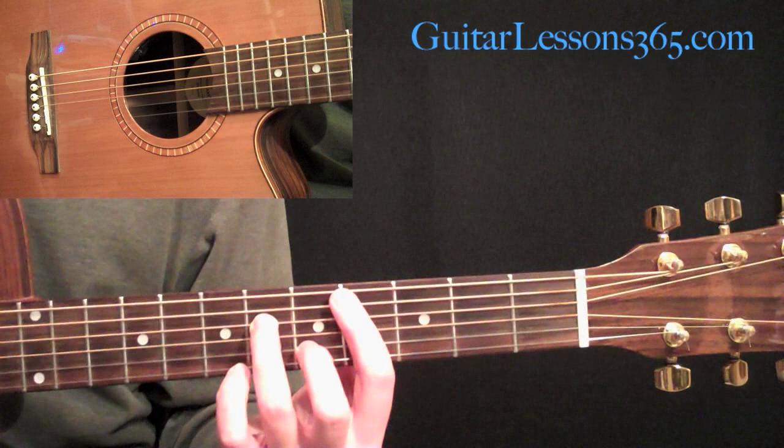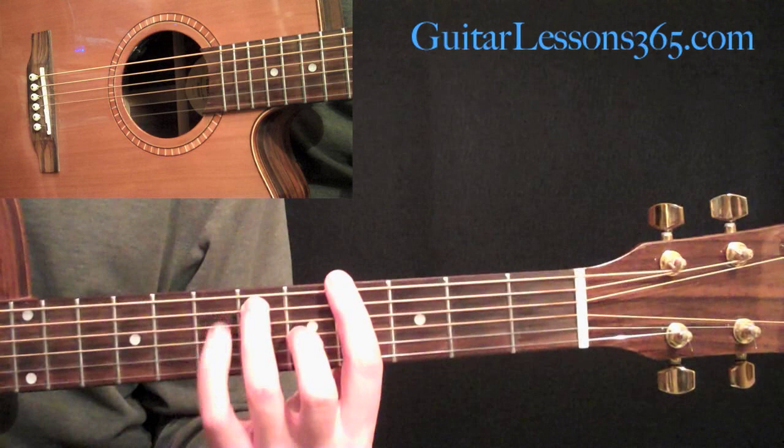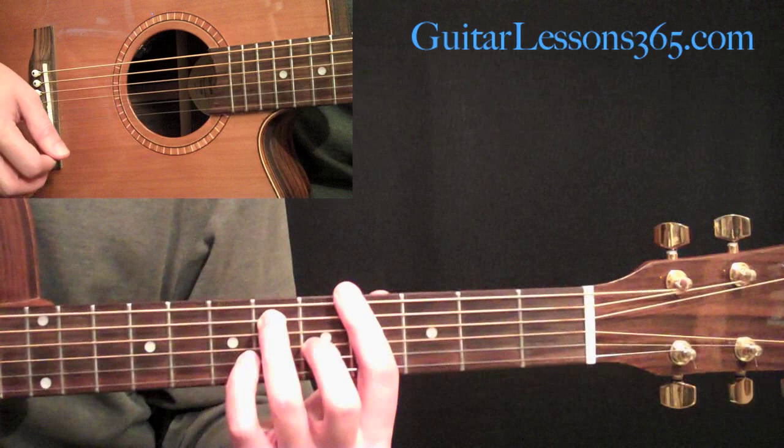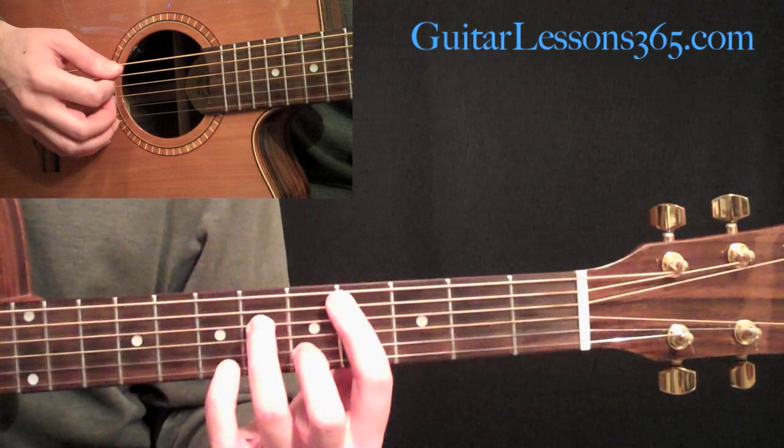Then take the bar and make it a full 6th string bar and move these two fingers with it, each up a string. So it's the exact same shape, instead of a 5th string root note, now over to the 6th string root. And what that gives us is a G sharp dominant 7th chord. So that's the next chord in the verse.